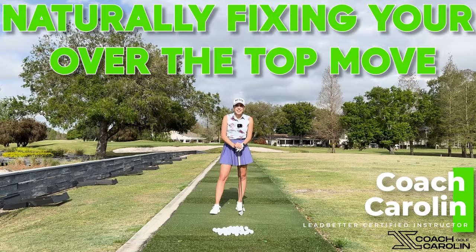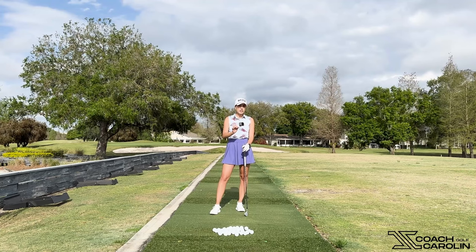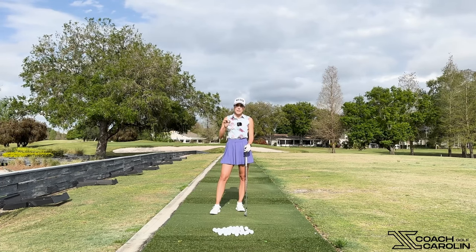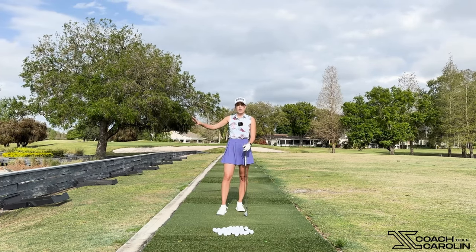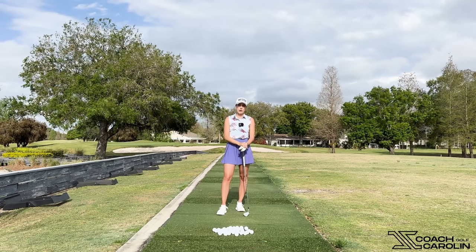Hi everybody and welcome! I'm Coach Carolyn and today I'm very excited to talk about something really interesting because it is so applicable. I see so many of you guys struggle with this, and that is coming over the top. I've touched on this in other videos but this one is different because here we're actually talking about our club face and how changing our club face is going to have that chain reaction into our downswing so that we stop coming over the top.